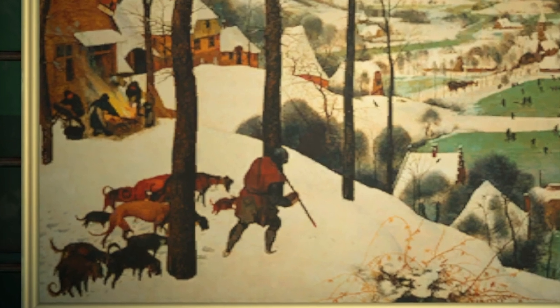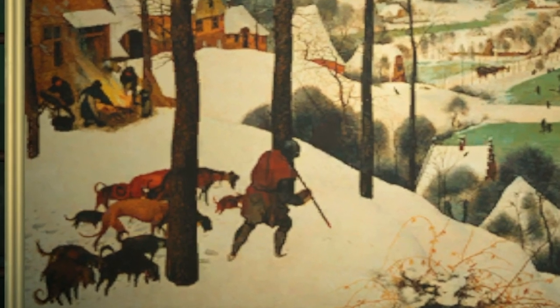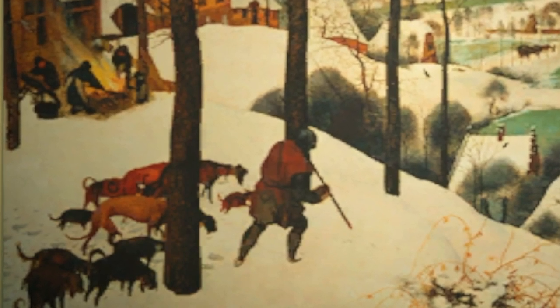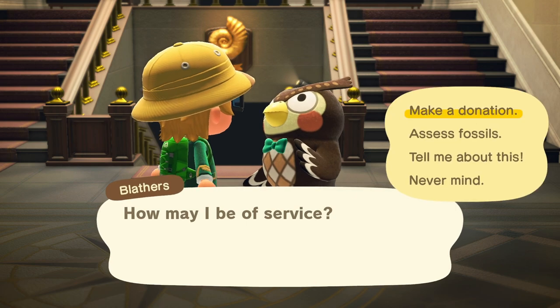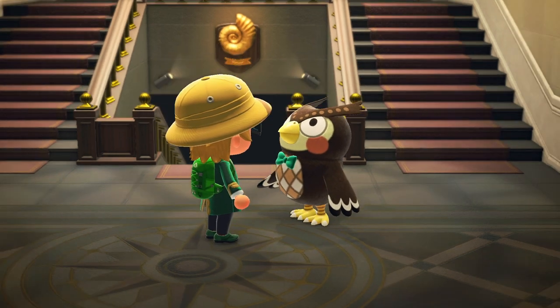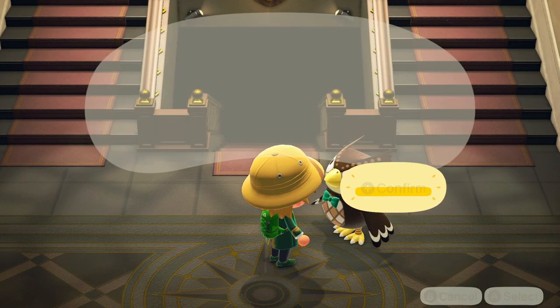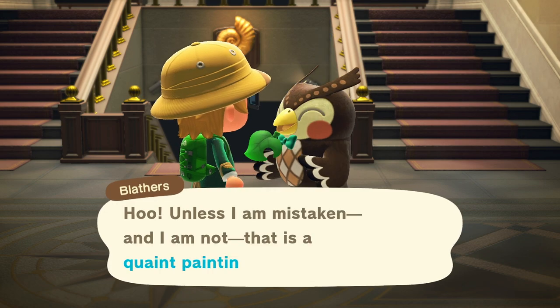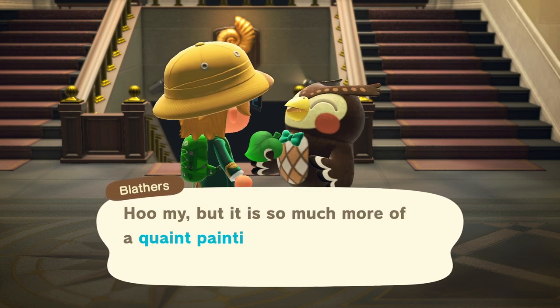You're looking for spot-the-difference between the real painting and the fake. In this case, you'd search for 'hunters,' 'snow,' 'famous painting' — anything along those lines. Then once you've bought the painting, you can take it to Blathers to confirm you've got the right process down, and as you can see I managed to pick the right one.